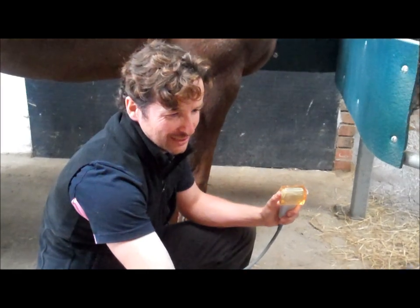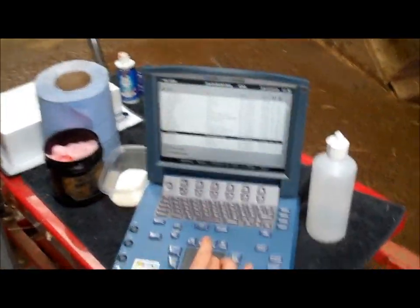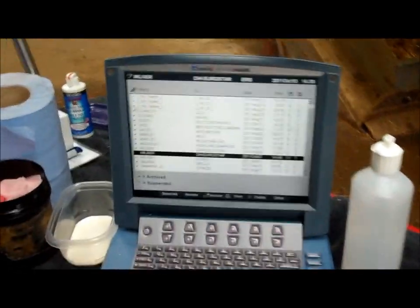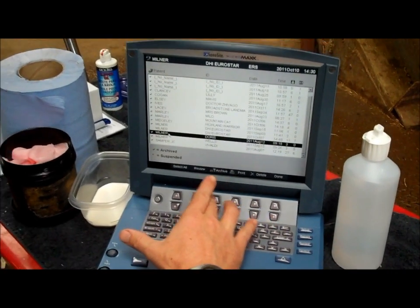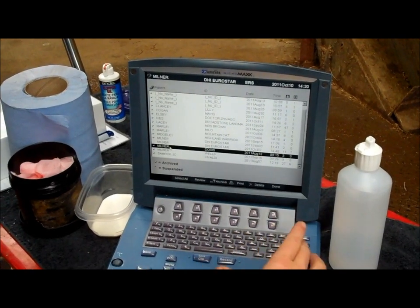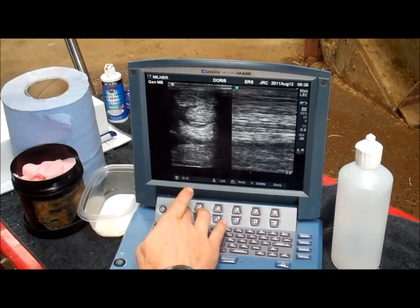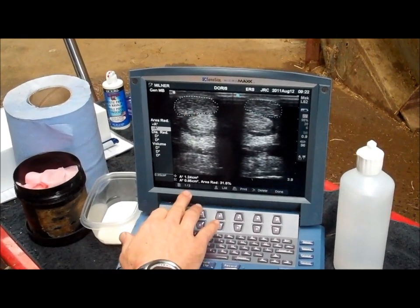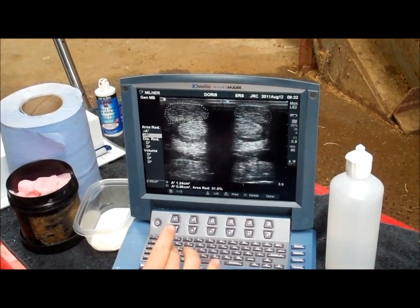What we can actually do with this scanner is look back at previous examinations, because all the scans are still on the scanner. The ticks down the side indicate that they have been archived. If I go to Milner, Doris — select — we can review that set of images from the last examination. There are three images and we can scroll through them and look at the measurements from last time. In this case the right leg was 1.24 cm.